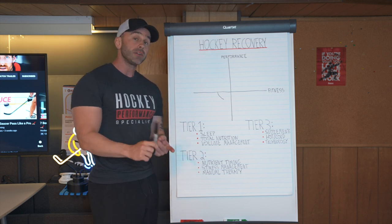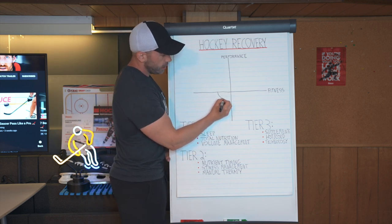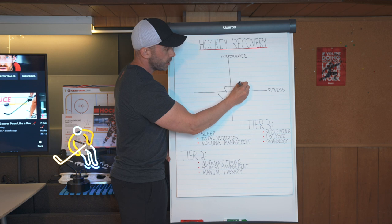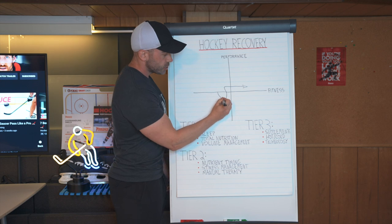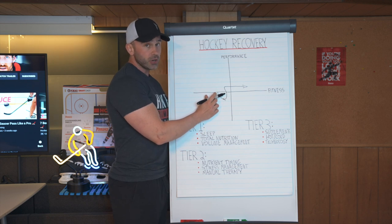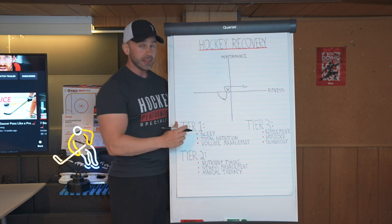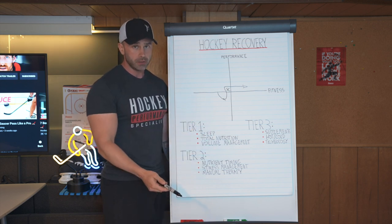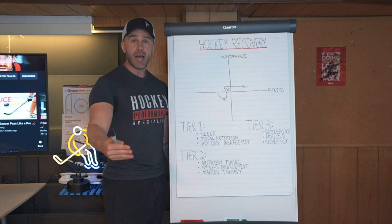So our performance decreases slightly. However, if we are taking care of our sleep, nutrition, and training volume management, a proper hockey player will not only recover back to their baseline of fitness but will actually supersede that and achieve a new level of fitness. This hockey player created a stress through training that signaled the body to not just recover back to their current level of fitness, but to supercompensate to the next level. That's very important, because training is only a stimulus whereas recovery is the adaptation. We don't actually build muscle, strength, or speed in the gym.